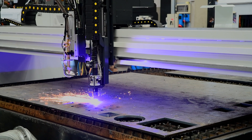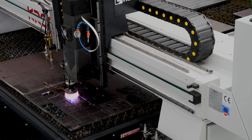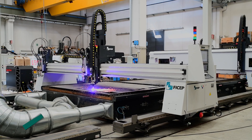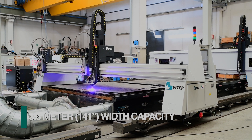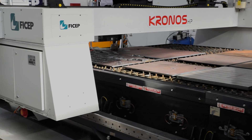The Kronos CNC thermal cutting line by FeChap represents another complement to its extensive family of plate processing systems. The Kronos models are available in multiple sizes up to 3.6 meters in width and in various optional bed lengths to accommodate the client's application.